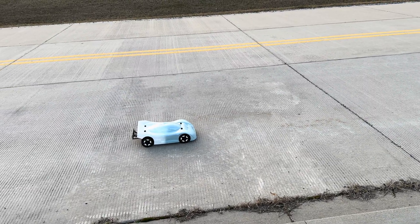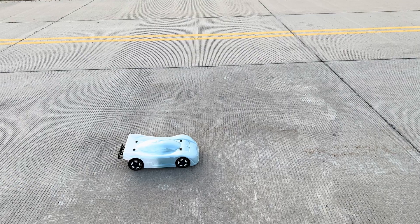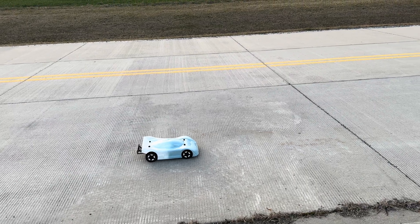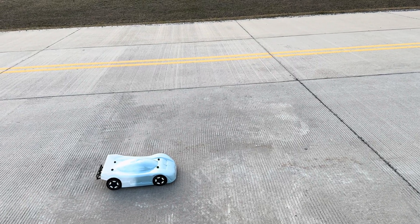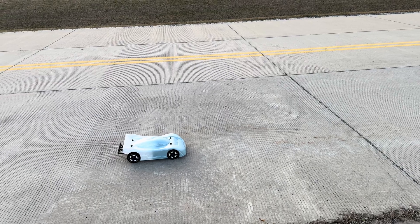It's a 4S system with a stock diff and a 22-tooth pinion, doing 66 miles an hour. Got the foam tires on there, pretty smooth. I definitely love the diff compared to the solid spool — the power is more manageable with this. But again, 4S, more attainable. I'm just gonna mess around with it and have some fun.